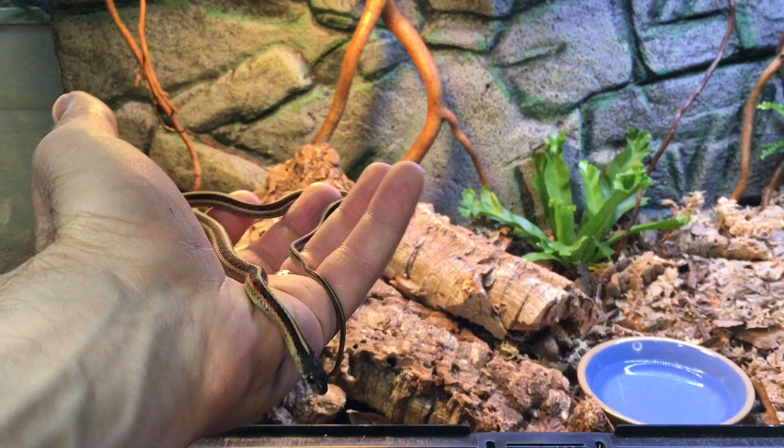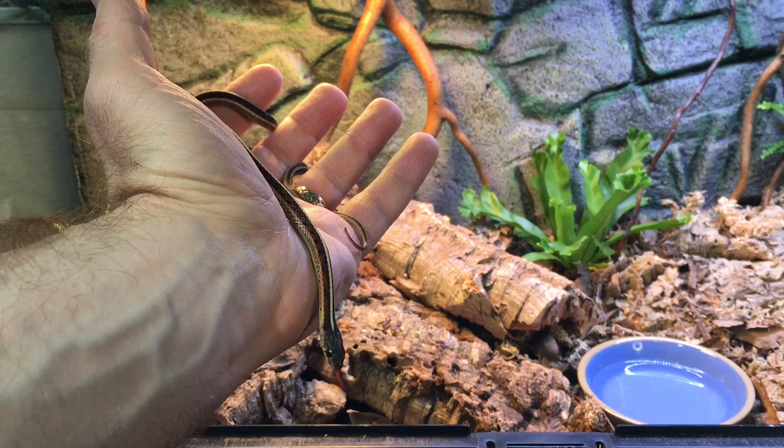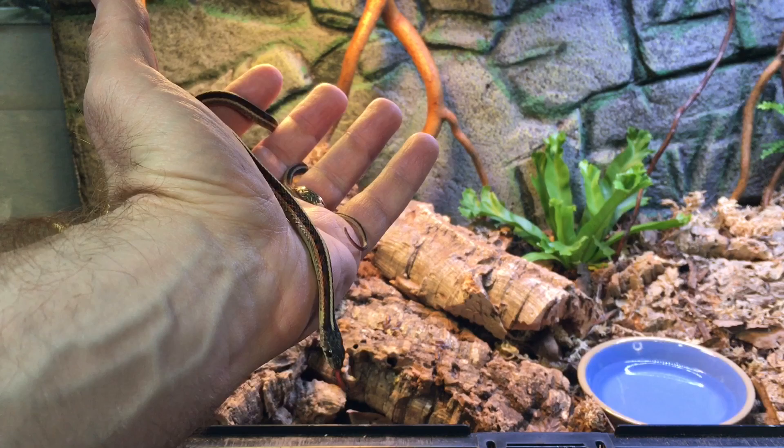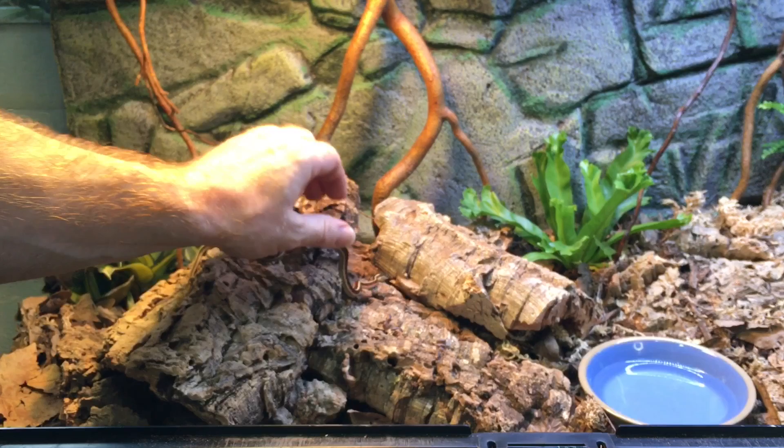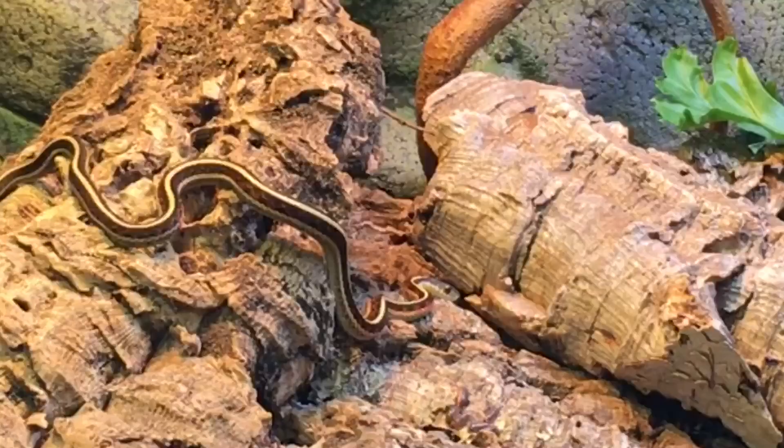Let's release the first garter snake into the enclosure. This is Rufus — his full name is Rufus McDanger Noodle, and he is one of my two males. I got these guys back in September; they were born in August. They've grown quite a lot since then. Let's see what he thinks of his new enclosure.